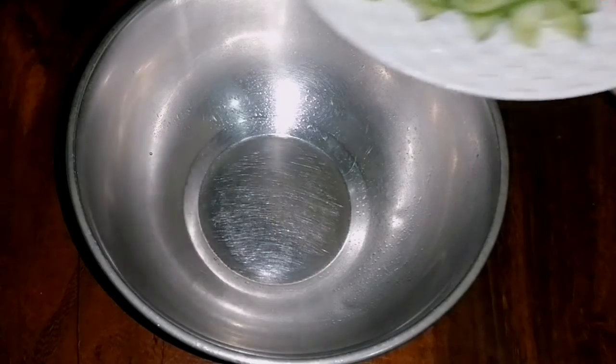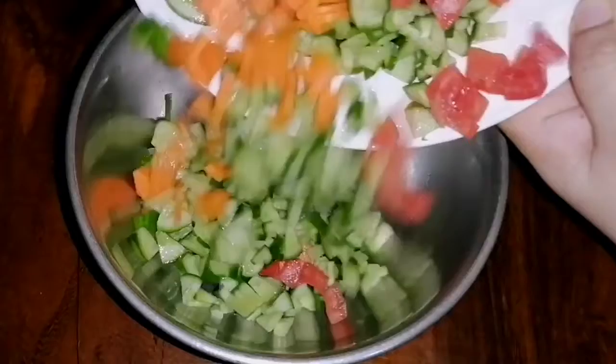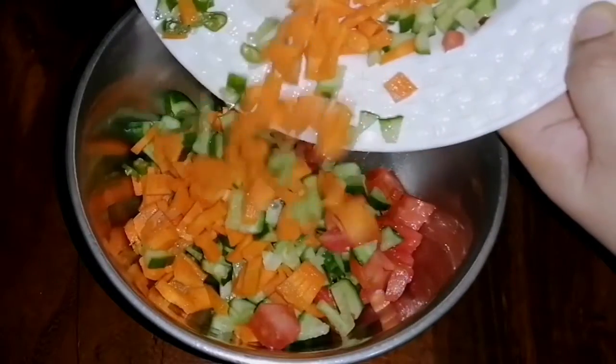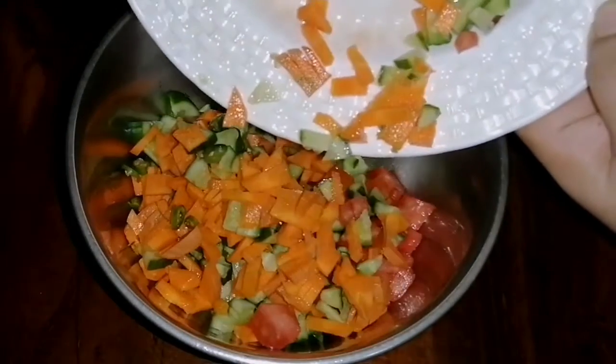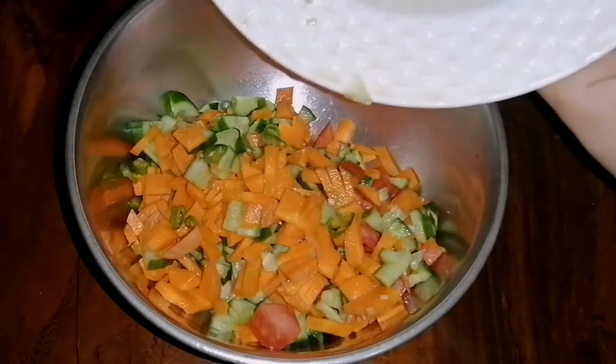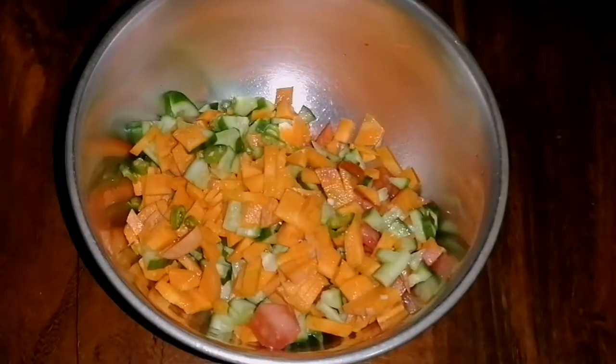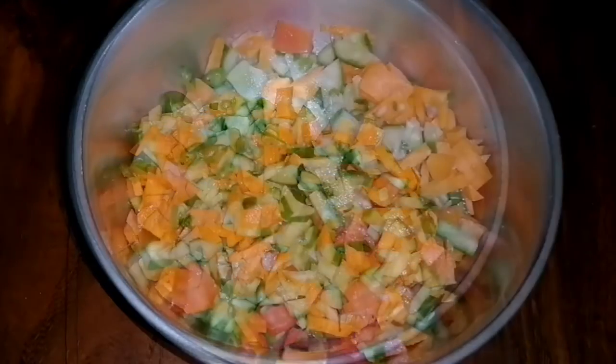I am going to make this with carrot. If you have the cream, please send it. For the cream, we make it as a pre-existing ingredient. We have to make it as a pre-existing ingredient.